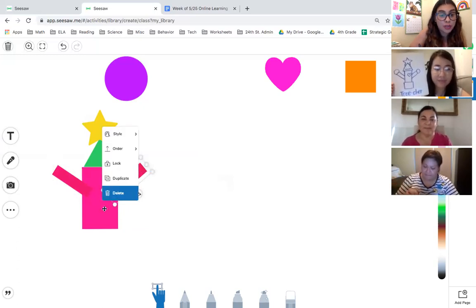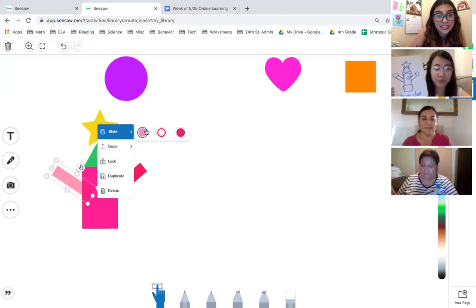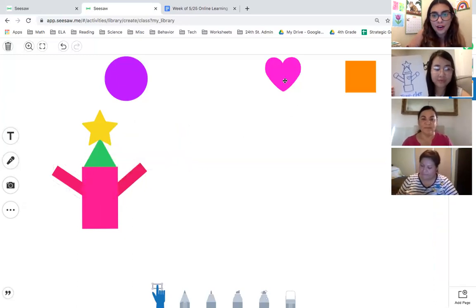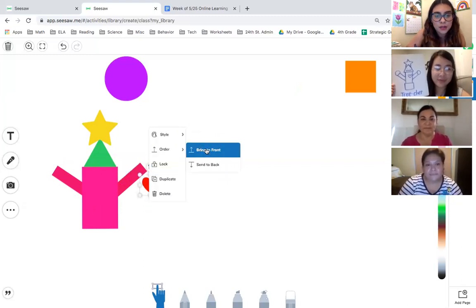There are so many cool things you can do here, so feel free to play around. You can add a background, and you can even make shapes lighter or transparent — see, it's a little transparent, you can see through it — or make it dark and bring it to the back. You can change the size too. She made the heart small, and I can make it a red heart and put it right there.